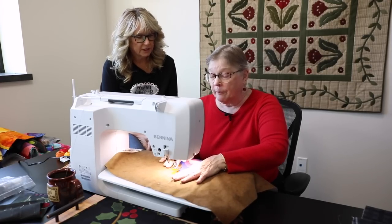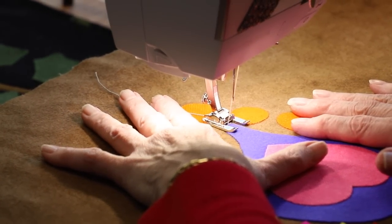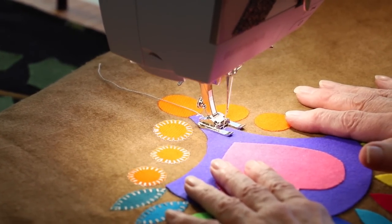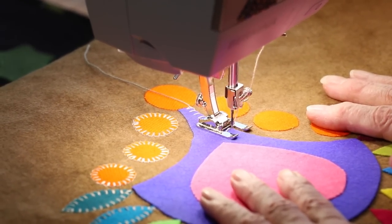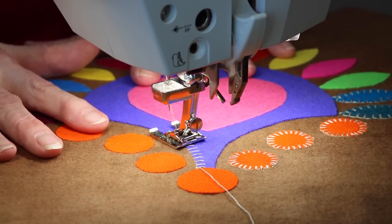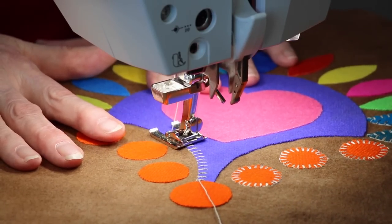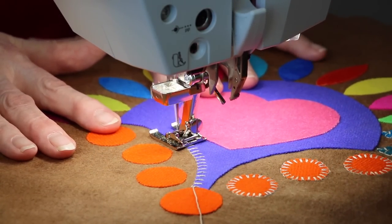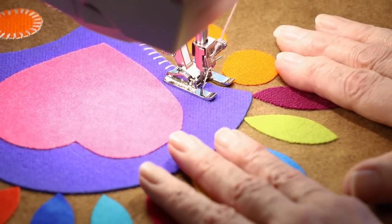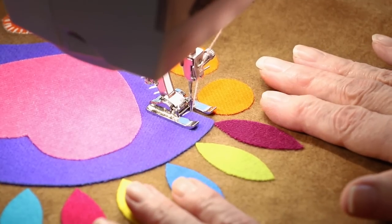They're stitching in a light thread today just so it shows up nicely on camera — not what you'd normally do on a project. At a nice, steady speed, it's easy going around a nice easy curve. These machines have a variety of ways of helping you get around tight corners, including a knee lift and settings to have the presser foot lift when you stop with the needle down.